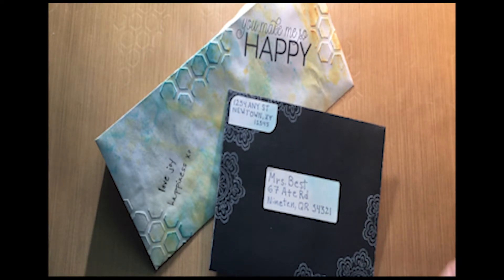Hello everyone. Today I'm going to introduce you to a fun thing to do with your cards, and that is mail art.